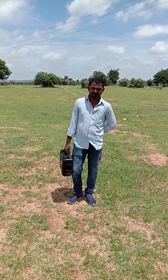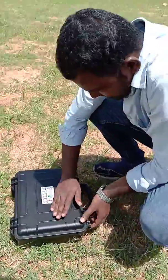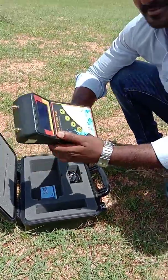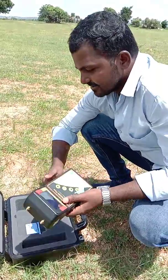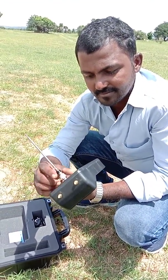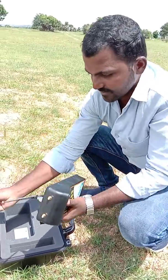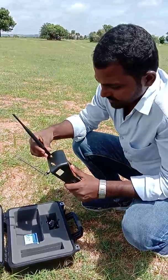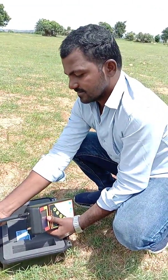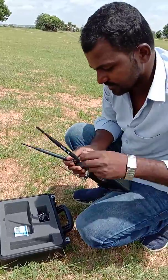We will start with one device. This is the GeoDetect Pool Finder Water Detector. Whenever you start working with the device, connect the antennas properly. Without proper connections, you will get a higher chance of failure. See that all the antennas are connecting properly. The silver antenna is the receiving antenna and the black antennas are the transmitting antennas.